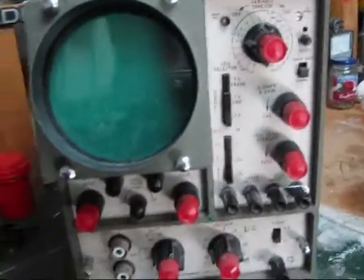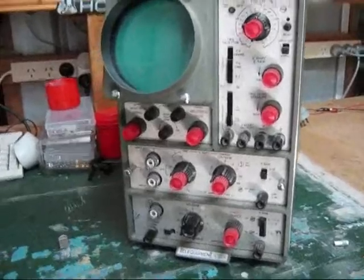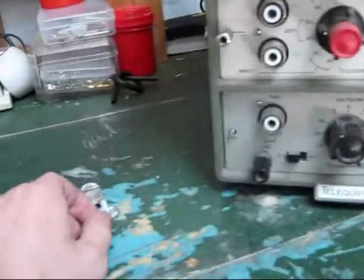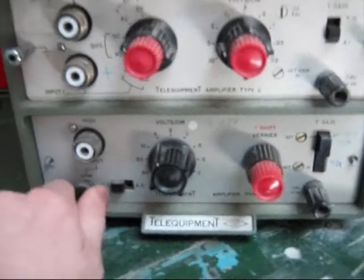I've been looking at this oscilloscope again. I've found some PDFs on the internet, instruction manuals and bits and pieces, and I've found out that these screws here — this row and this row here — they come out, they unscrew, and these actual units come out.